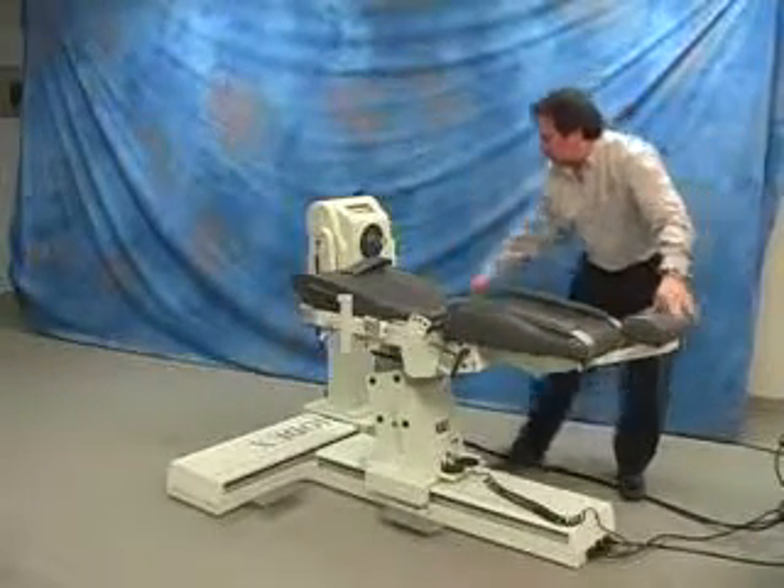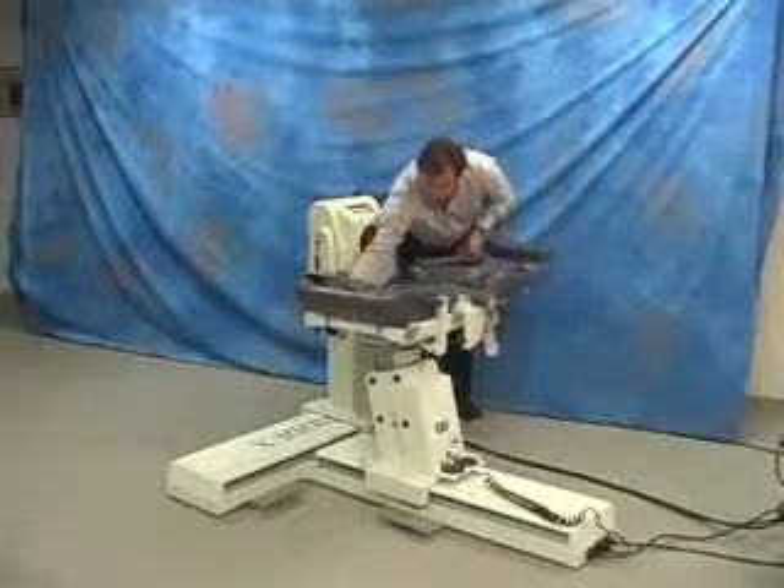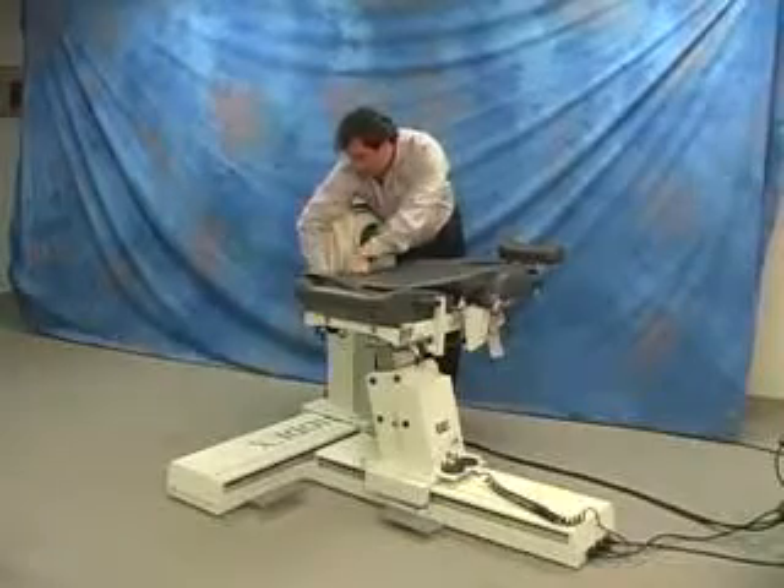Decline the chair back to 0 degrees. Rotate the chair to 0 degrees. Apply chair spacer pad if available.